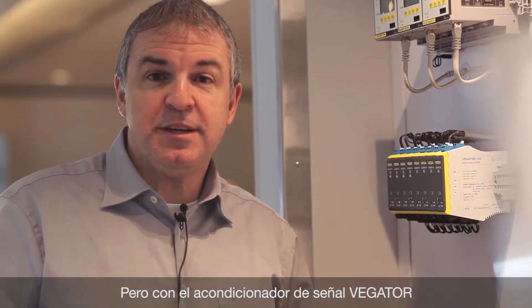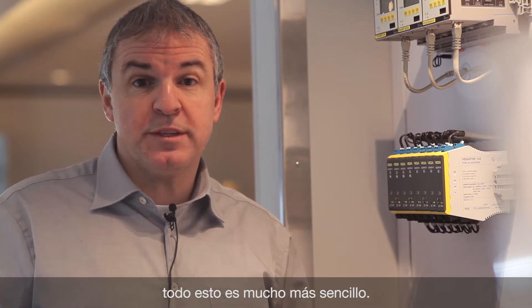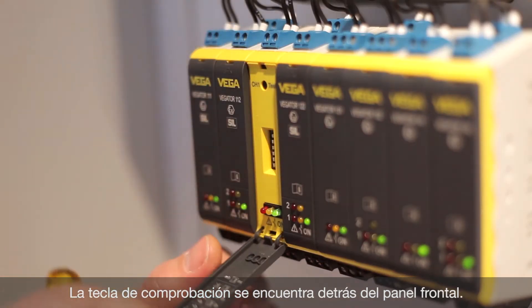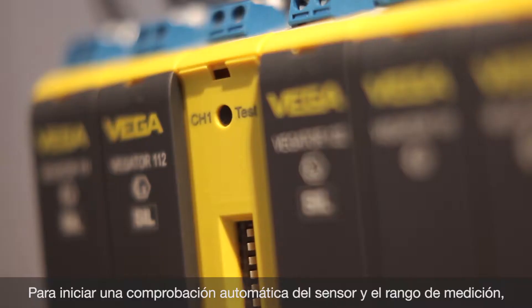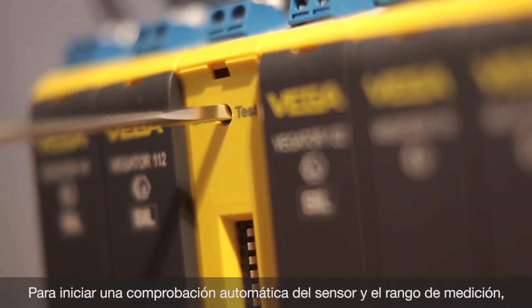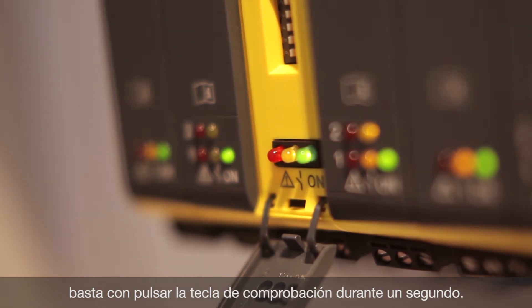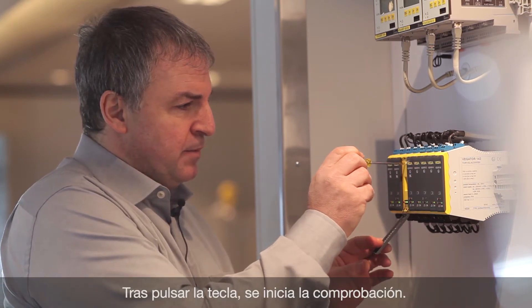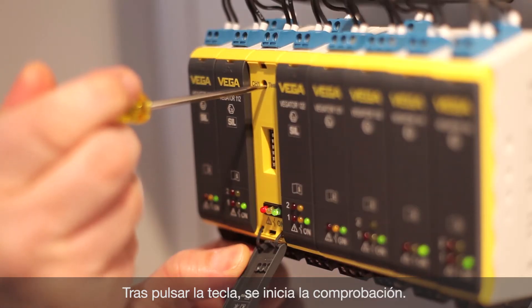Testing is much easier by using signal conditioning instruments. Behind the front cover you will find the test button. By pushing the test button for one second, the automatic test will be generated and the sensor and the connection will be tested. By pushing the button you will get the result after three seconds.